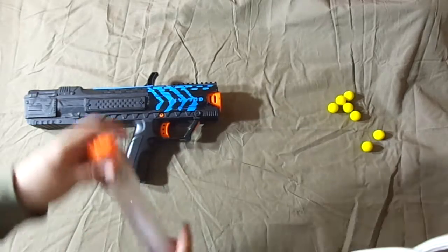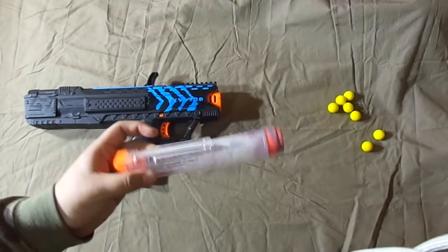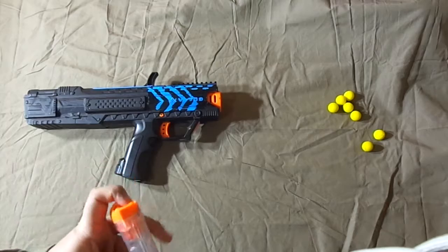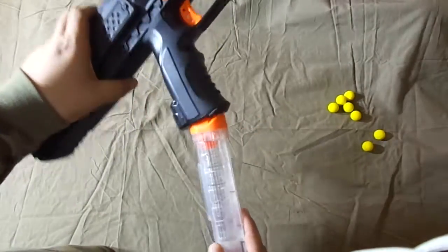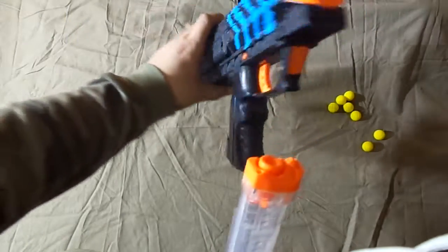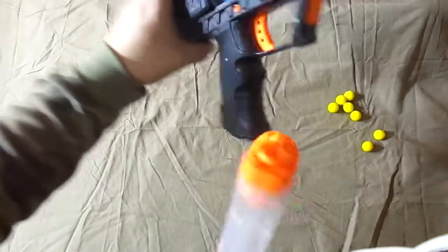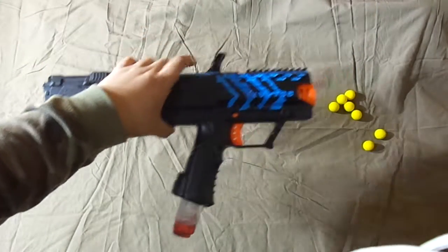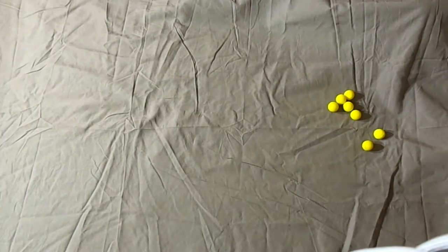That's pretty much it for this gun. Retail price right now is like $19.97 at Walmart. I suggest this if you're a starter. For the mechanism to go in, it has to look like this — it can't be sideways. You have to turn it and push it in like that.